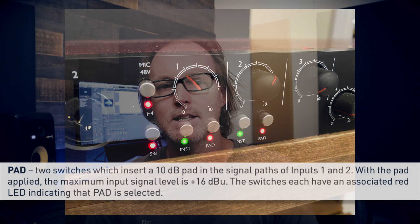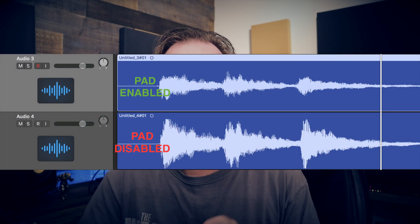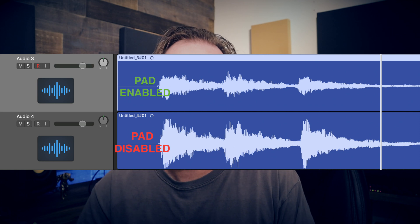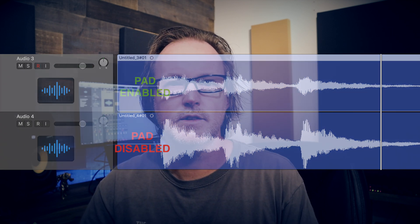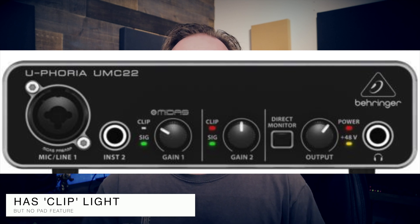Tip number two: if you have an audio interface that has a pad function. For example, my Scarlett Focusrite 18i20 has a negative 10 dB pad on it, so that will not clip the signal. So even if I'm coming in pretty hot, it's going to reduce the gain so I don't end up getting clipping. Check your audio interface manual to see if you have it. Note that some interfaces have a clip signal light, but it's just a light — it doesn't actually have a circuit that will limit the signal, it just shows you when you're clipping.